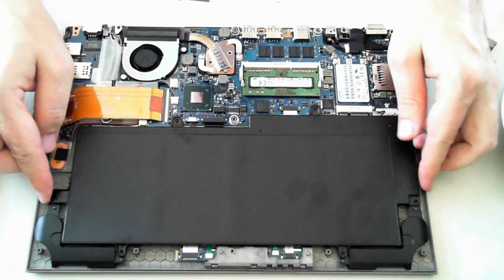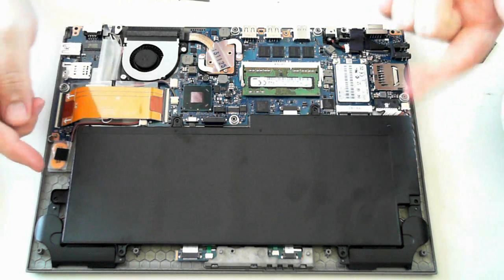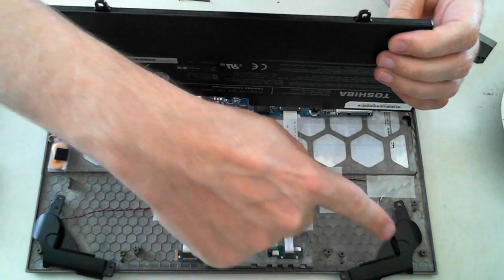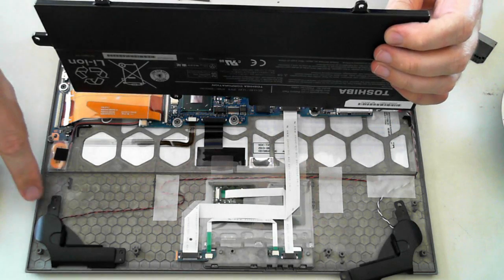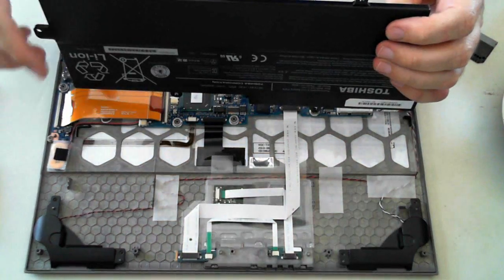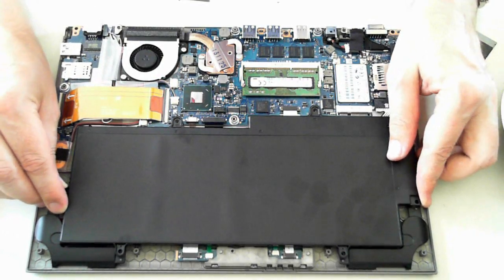Once all 6 screws are removed, there's also a connector for the battery — just click that out to disconnect it. At the front you'll see 2 little plastic things which are actually the speakers; they slot into 2 little plastic holders. When you put the battery back, just make sure they're all slotted in nicely, then you can pop the battery back on top.